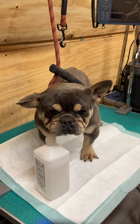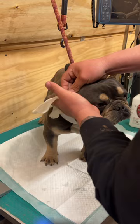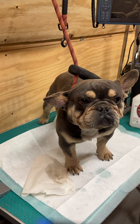He got attacked by one of my other dogs. I put him up and thought he'd be okay with another dog, and they got play fighting and that did this to him.